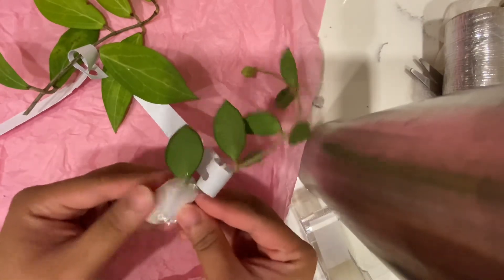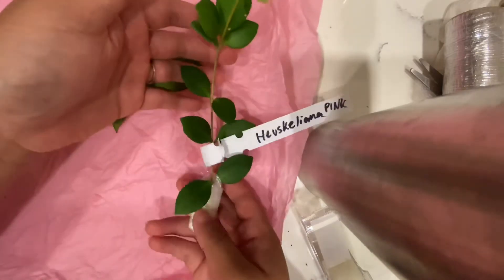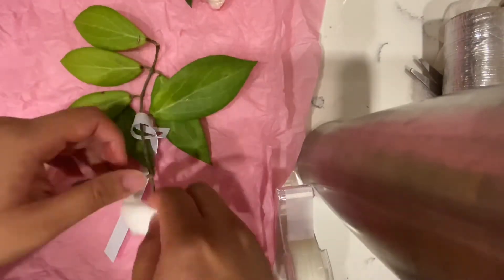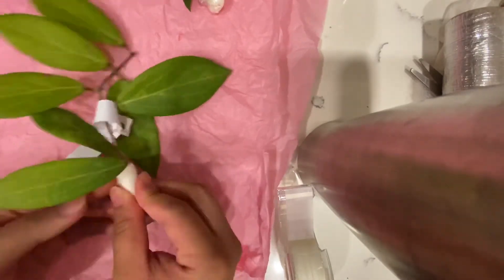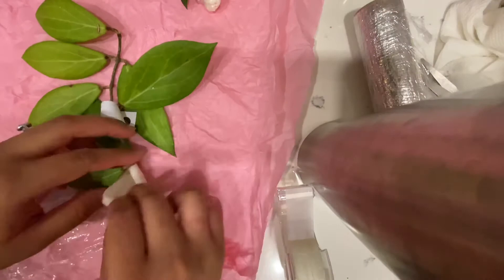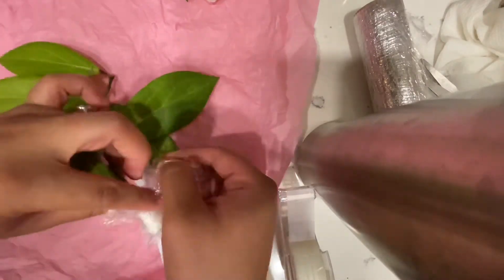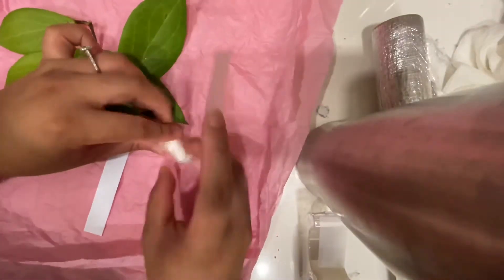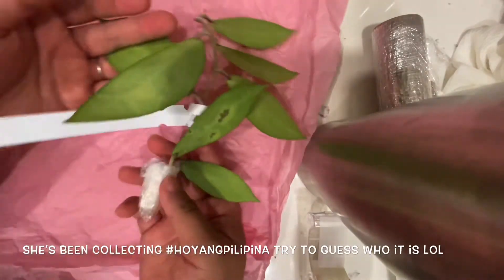I'm just going to tape to secure that piece — and there's the first one. Then I'm going to do the same thing on the second piece of cuttings, wrap it the same way, make sure it's kind of snug in there, and just tape it because sometimes it falls off. I'm really excited because this is going to be shipped to a good friend of mine and she's really excited for this one too, so I hope she likes it.